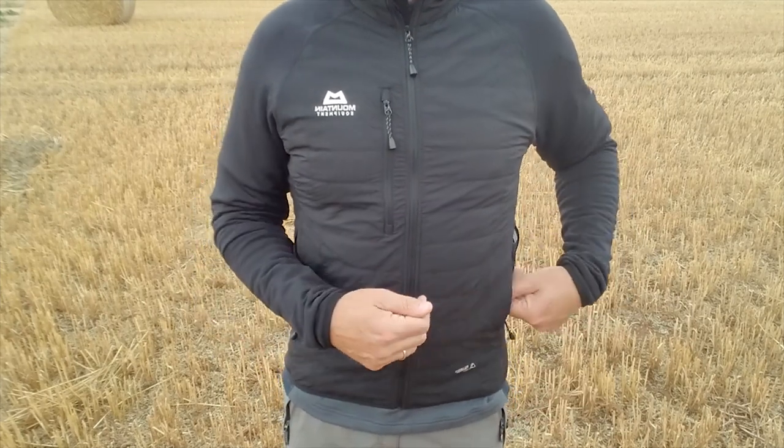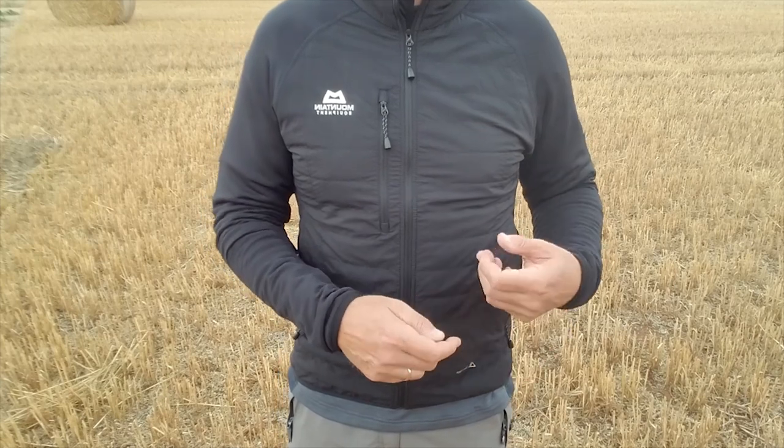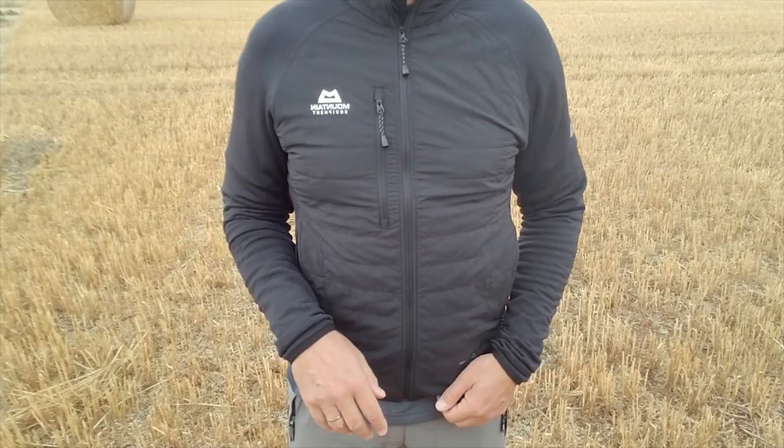The jacket fits into one of the hand pockets - you can stuff it in there so you can easily put it in your backpack. Or there are two little carabiner hooks, so you can put a carabiner through it and hook it to your rucksack and get it out quickly and easily should you need it.